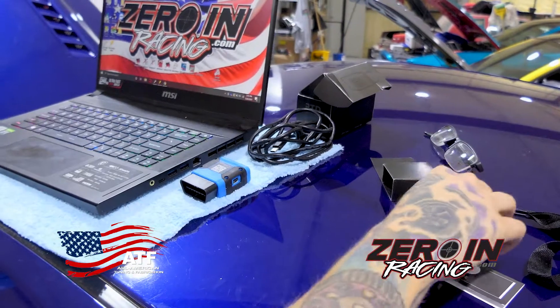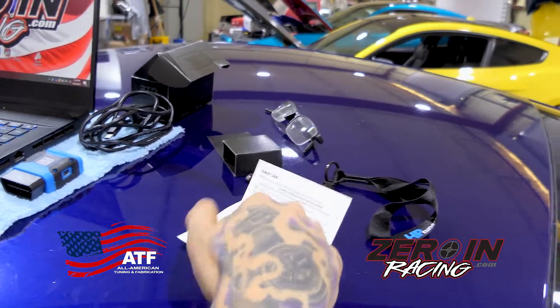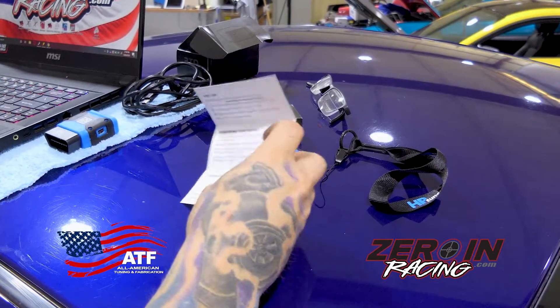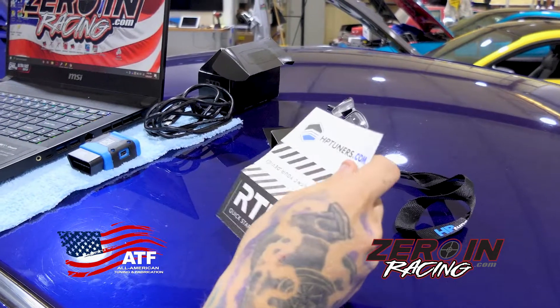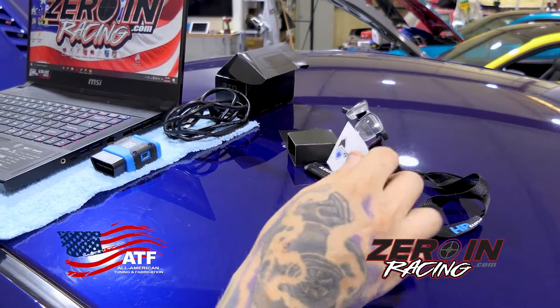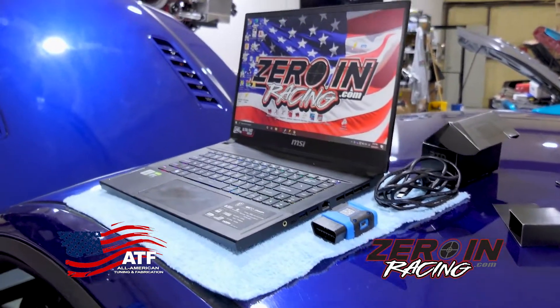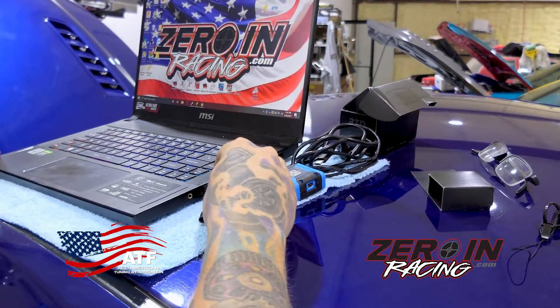Your quick start guide goes through basically all of this — it tells you where to go to download the software, create an account, how to purchase credits. If somebody's doing their remote tune, generally you won't have to handle the purchasing credits part; that'll be covered by the tuner.